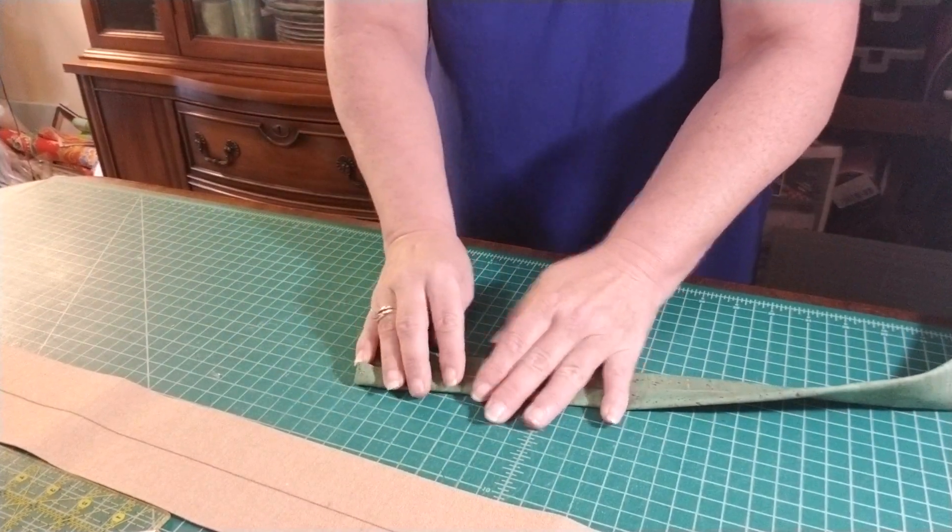Take one end, raise it up just a little bit, and fold it over about a quarter to half inch wide. Fold it up and make sure it's nice and even — this is going to hide your raw edges. Do the same to the other end.